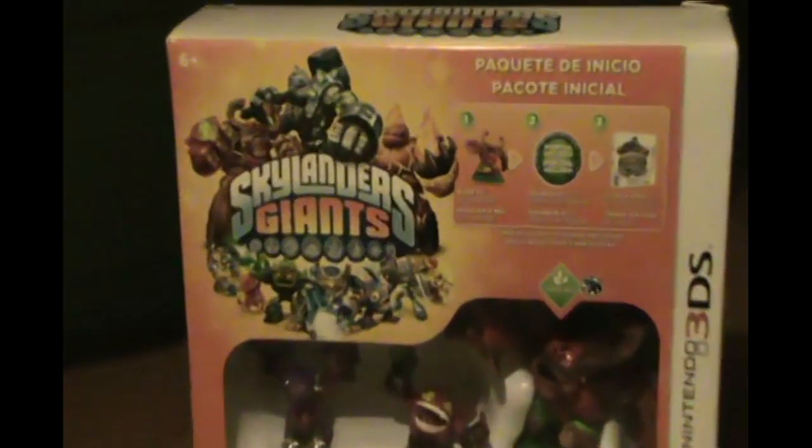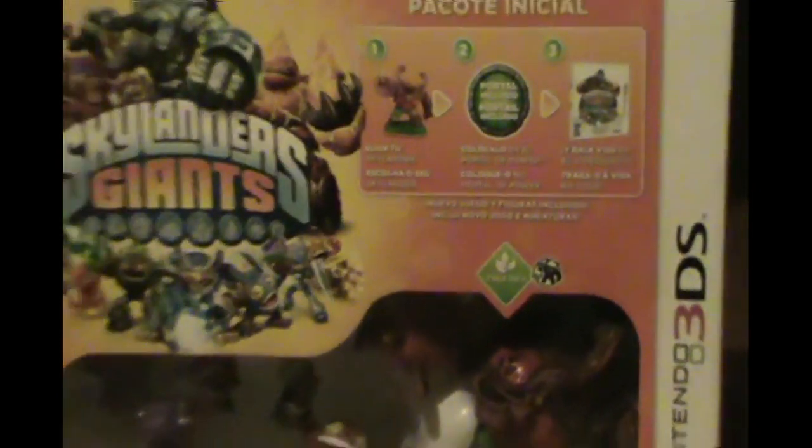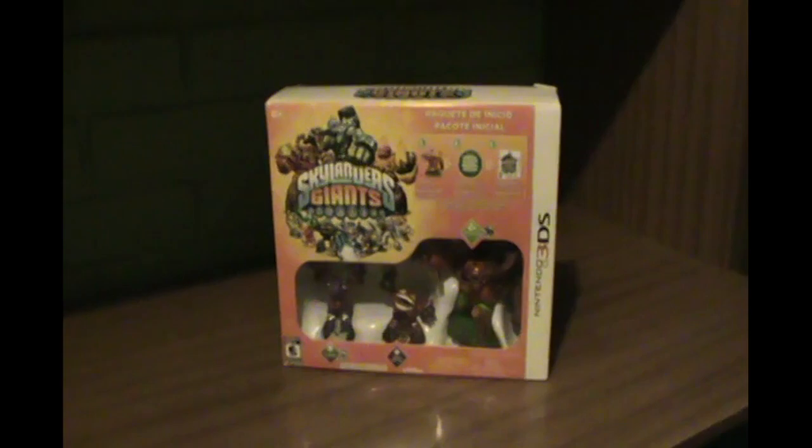Hello! So, after a long hiatus, I decided to talk about the Skylanders Giants box that I have here. It's the 3DS version and it was released for the Latin American market.